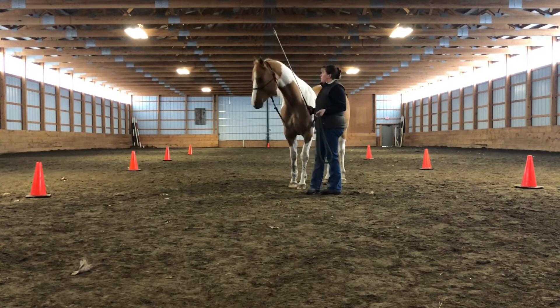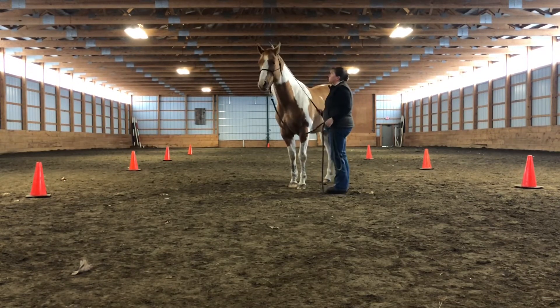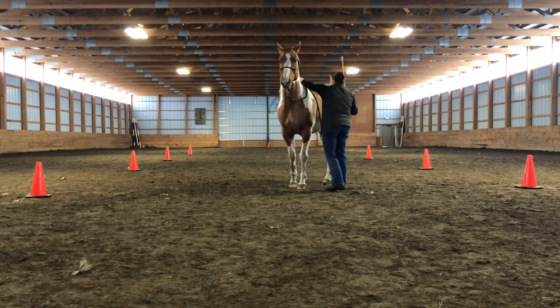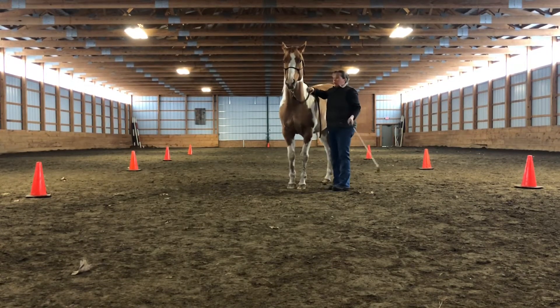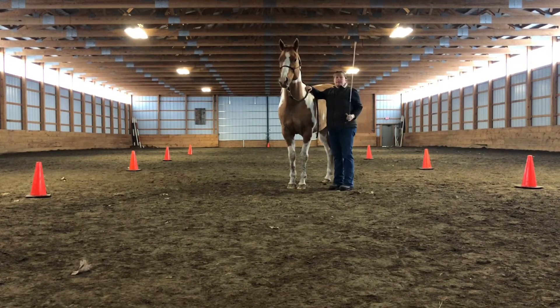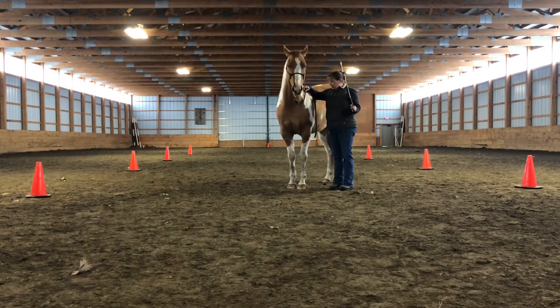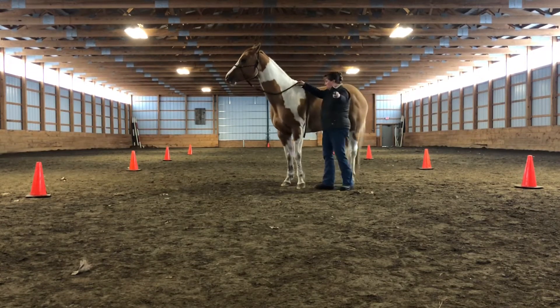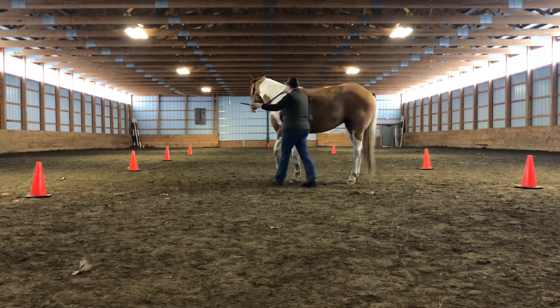In the first couple videos we showed, we had the rope rovers back. And we were going to set this up as if I were riding. My arm is out, roll it in, yield the four quarters.